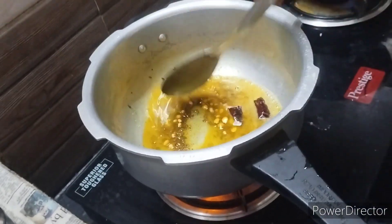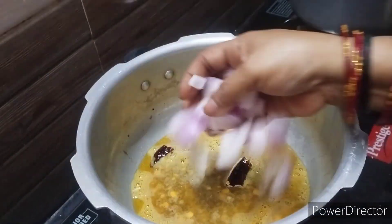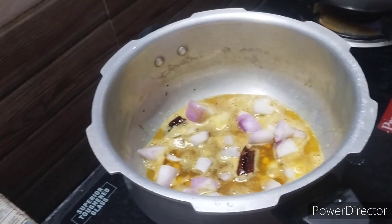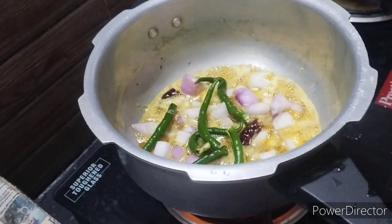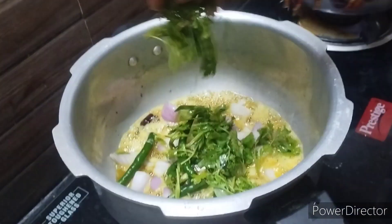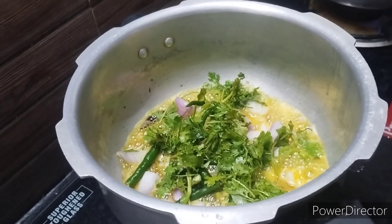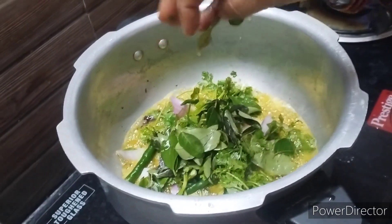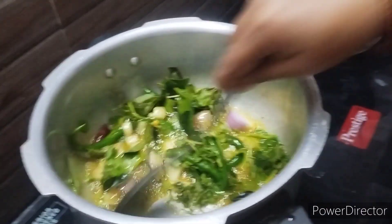It is okay. I will have a little bit of a bag. I will put the bag on the bag. I will put it in the bag.